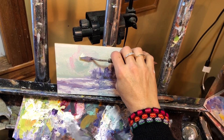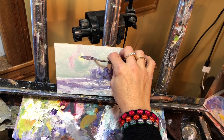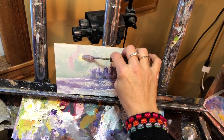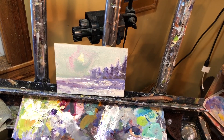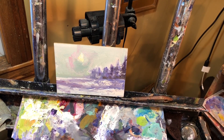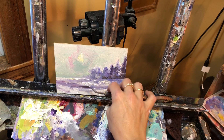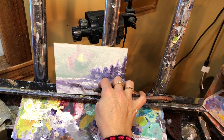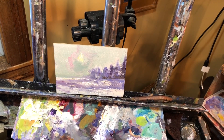That dreamy kind of look — the sun is up there and we know it, kind of showing through. You might even want to use a little bit of that yellow down here too — just load a little bit of yellow in here.